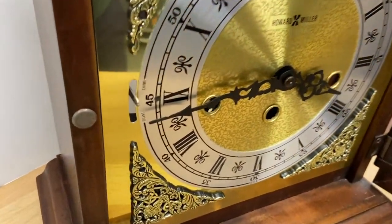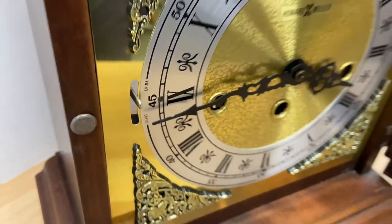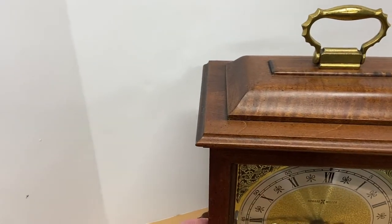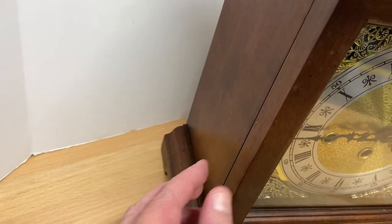If we look back at the face again, you can see there is a chime or silent switch right there — it's easily accessible. And there is a magnetic latch right there.